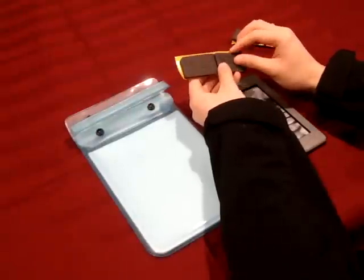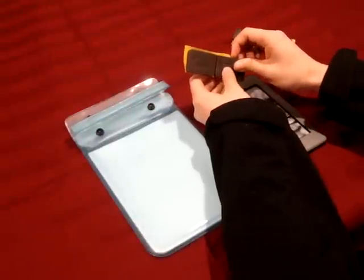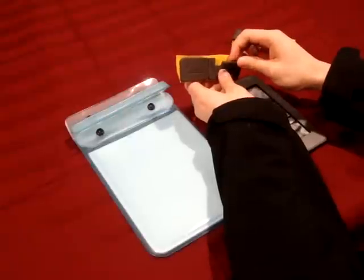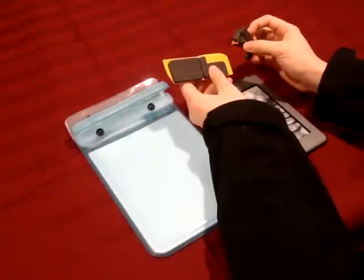This is entirely optional, but I found that using these allows me to better use my reader while it's inside of Trinity Digital's case.